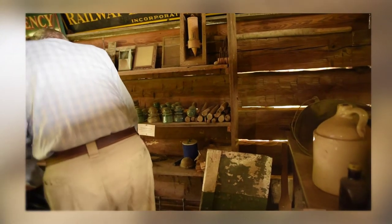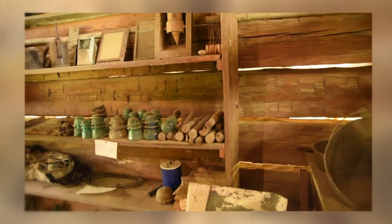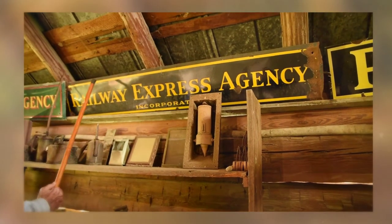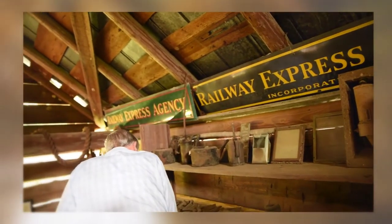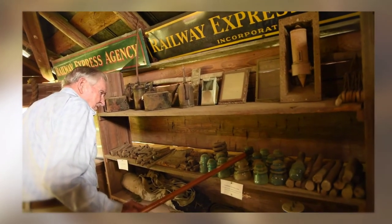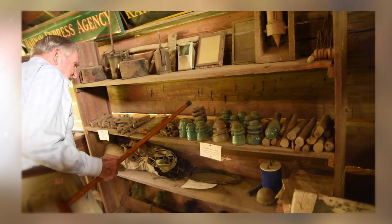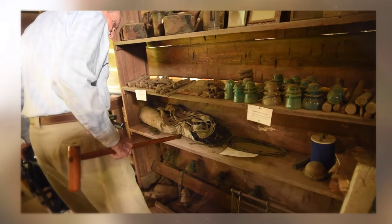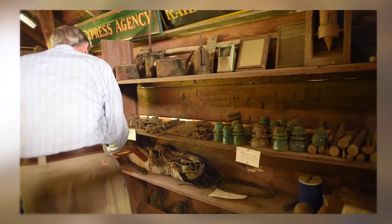The L&N Railroad came through here in the late 1800s. My brother collected some of that stuff. The sign up here was on the depot in Pineapple — for example, it was made in England, really good quality. This is also from the railway express agent. These are insulators that they put telegraph lines on, which ran parallel to the railroad so they could communicate by telegraph. And these are all cans you'd use on the railroad to oil the bearings around the steam engine.